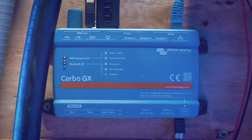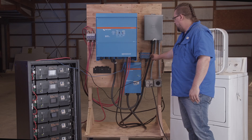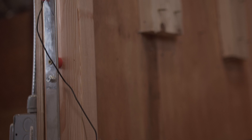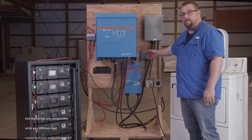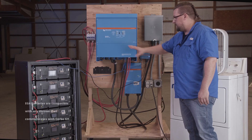Last but certainly not least is the Victron Cerbo GX — this is our brain of the operation. It is connected by ethernet cable to the inverter and by modified ethernet cable to the BMS of the host battery. It also has a connection going to the GX Touch and DC power cables that come off of the unit and attach to the negative and positive bus bars to supply power for the unit. This thing is Wi-Fi and Bluetooth capable and is going to make sure everything in this stack can see each other.